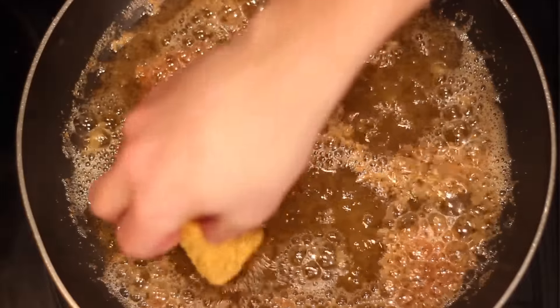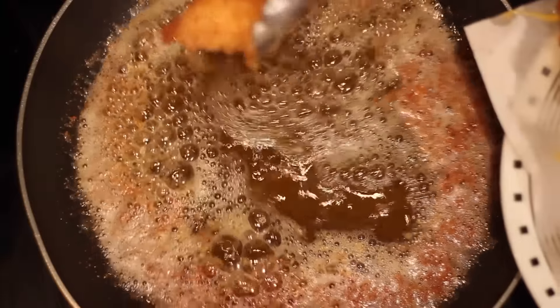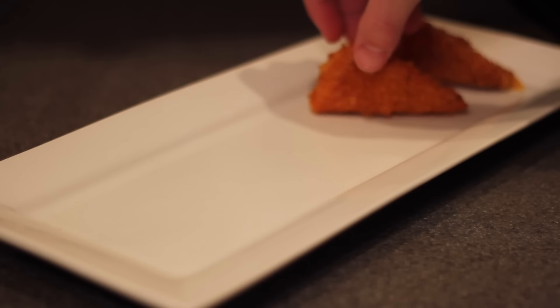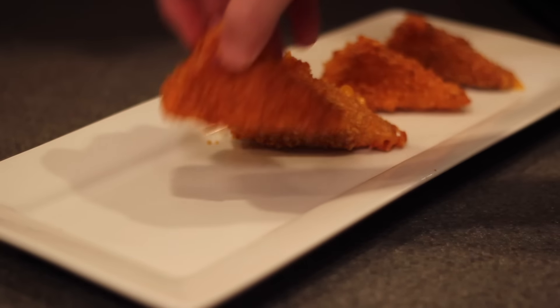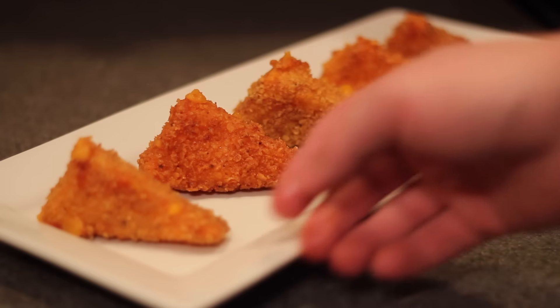After a few minutes of frying in the oil, and you just barely begin to see the cheese seep out of the coating, you want to take them out and strain them off on some paper towels. Let them cool down for a minute and then plate them up on a nice white plate. Some call me a food artist — I call me someone who just wants to eat it, so I don't really care what it looks like. All I know is these look way too amazing to not try right this second.